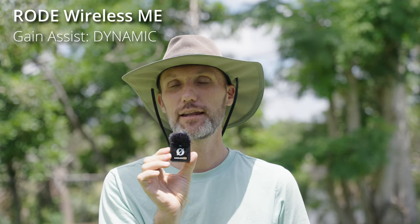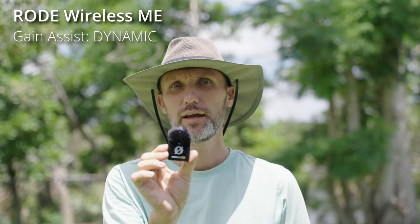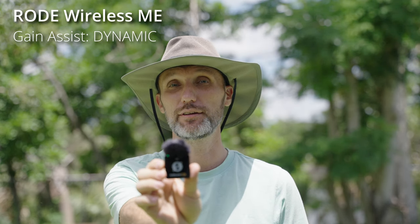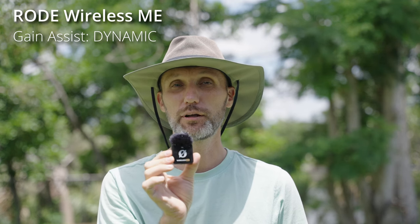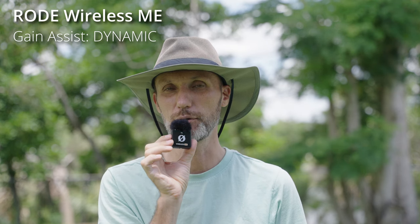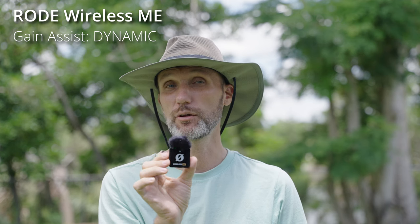Now I have the gain assist setting in dynamic mode. This is how it sounds at a normal distance in front of my mouth. I'm going to be moving it away. This is how it sounds in dynamic mode on the Rode Wireless ME. And now I'm going to move it right up to my lips — this is how it sounds right up to my mouth. And I'll move it away to a normal distance. So again, this is how the Rode Wireless ME sounds in dynamic mode.